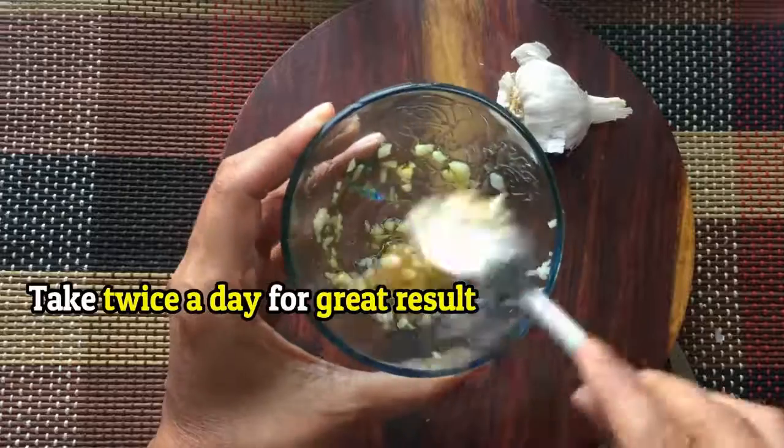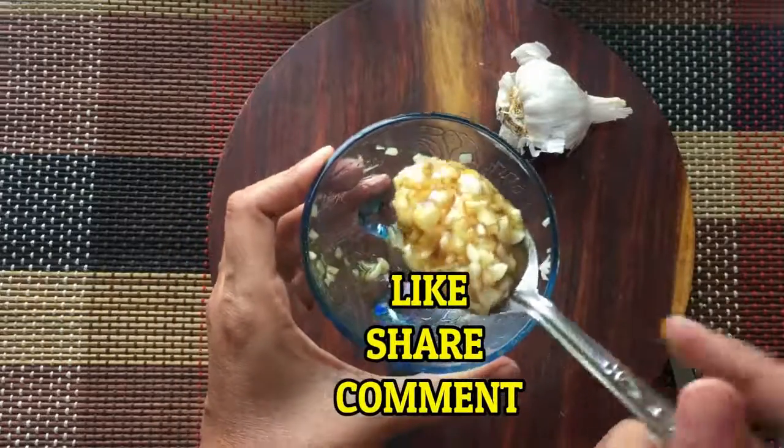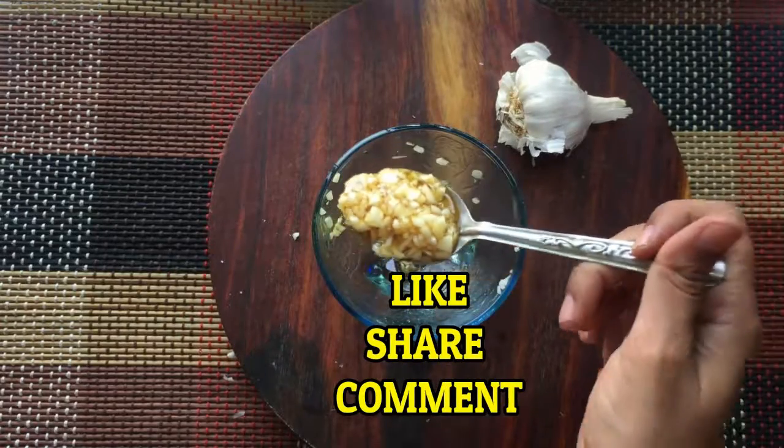You can take it twice a day for great results. If you like our video, please give us a thumbs up and share this video with your family and friends.